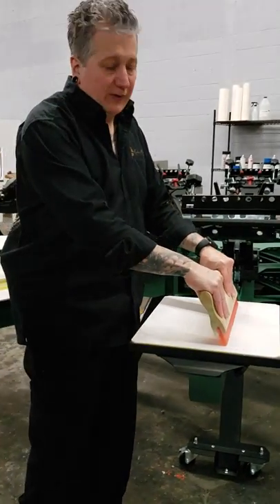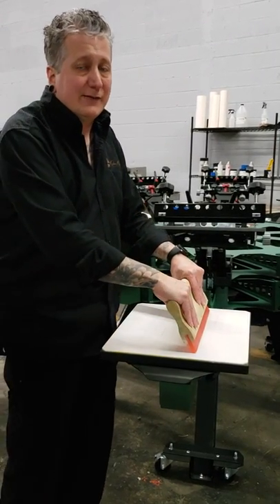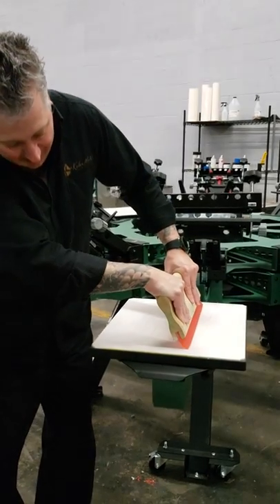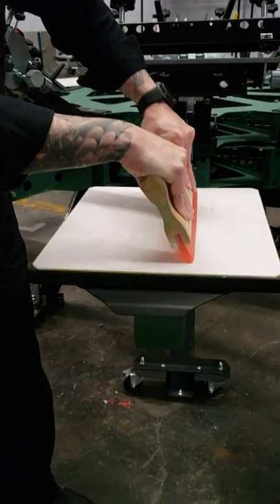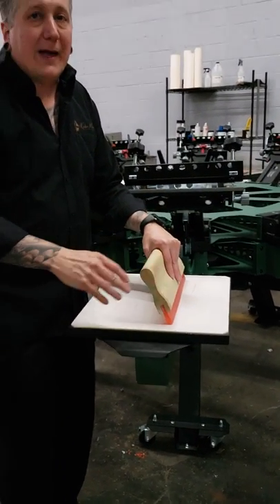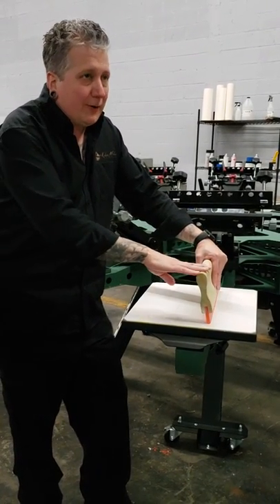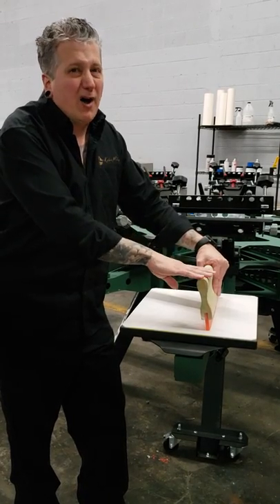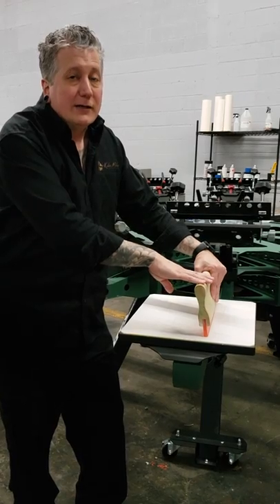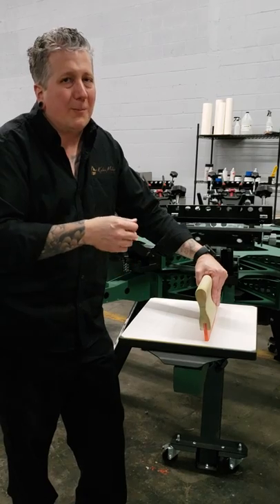With a soft squeegee — and we're not using a frame because the frame gets in the way — you cannot actually see the squeegee deflection. But as you put pressure, you'll notice that the blade very easily rolls. Now when the blade rolls, you're no longer printing on the sharp edge, and it's going to lay down a thicker ink deposit. This would be primarily for printing through coarse meshes, puff, high density, some athletics — something very bold and coarse where you want to put on a heavy deposit with minimal detail.